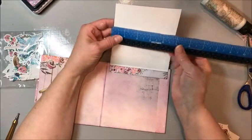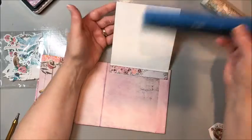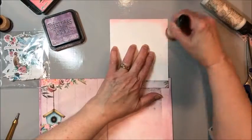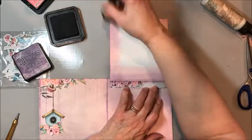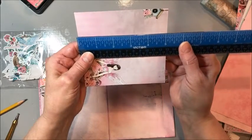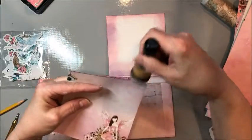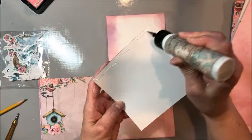Now cut a piece — looks like four and three-quarters by about five and an eighth — just slightly smaller than the panel. Mark yours with a pencil, ink up the edges real quick to make everything consistent, and this is going to go down on this flap to give us an extra spot for a photo.